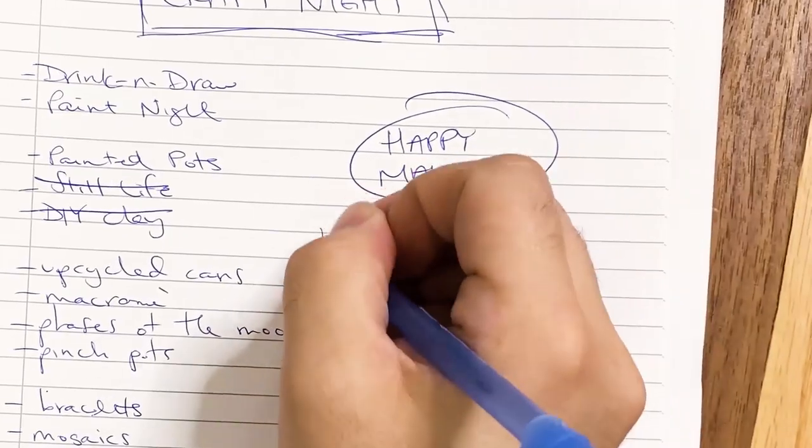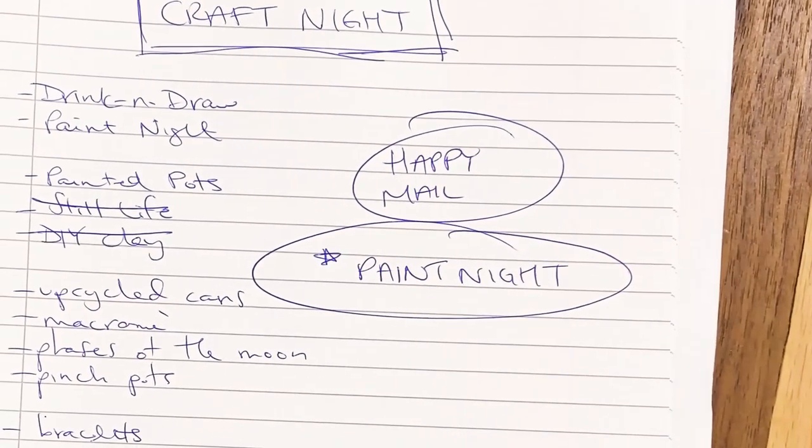Macaroni art came up too — I love macaroni art, but people need their macaroni. Then we realized we want to keep it more accessible for everyone, because a lot of people don't have the amount of craft supplies that we have at home. We don't want people rushing out to the store. We want this night to be fun, simple, and easy — it's about connecting with your friends and loved ones and just having an activity. So we narrowed it all down into two simple, easy activities.